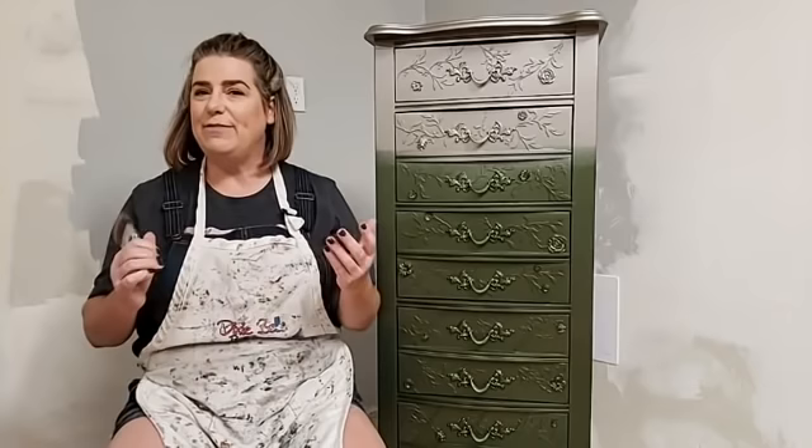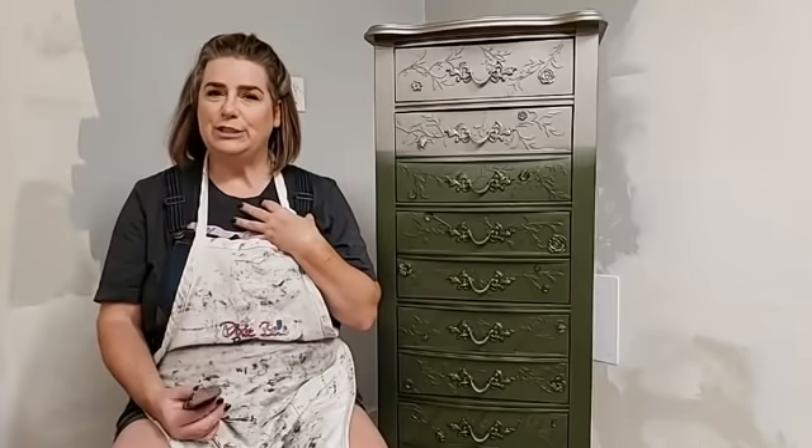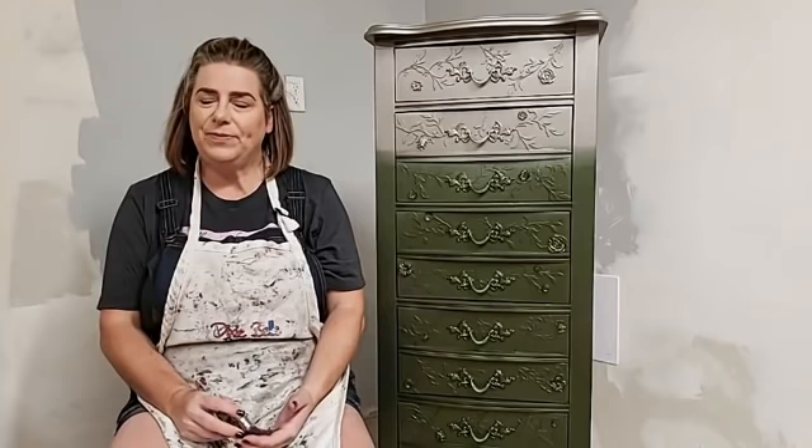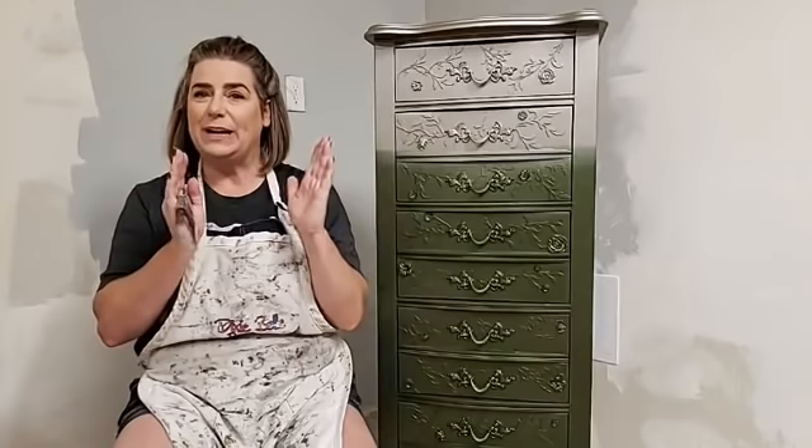Good evening everyone, you guys are live here on the Dixie Belle paint Facebook page with Brandy. My name is Brandy, I'm with Brushed by Brandy and I am a Dixie Belle paint Brand Master. I paint here live with you guys every Thursday evening at 9 p.m. Eastern. Tonight my husband Sean is here to answer any questions as we go, so pop on and ask any questions you may have.